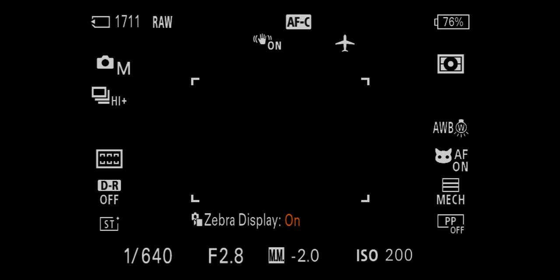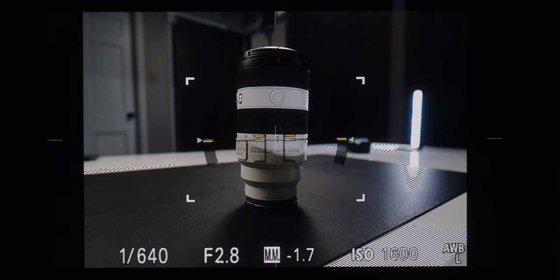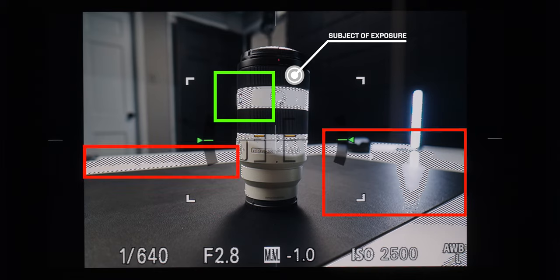When I have zebras on and set to the value I want, all I have to do is adjust exposure using ISO, aperture, or shutter speed until zebras just barely start to appear on the part of the image that is my subject of exposure. Zebras might also appear in other brighter parts of the image — just ignore those. Once they just barely start to show up on your subject of exposure as you raise your exposure, that is your correct exposure.